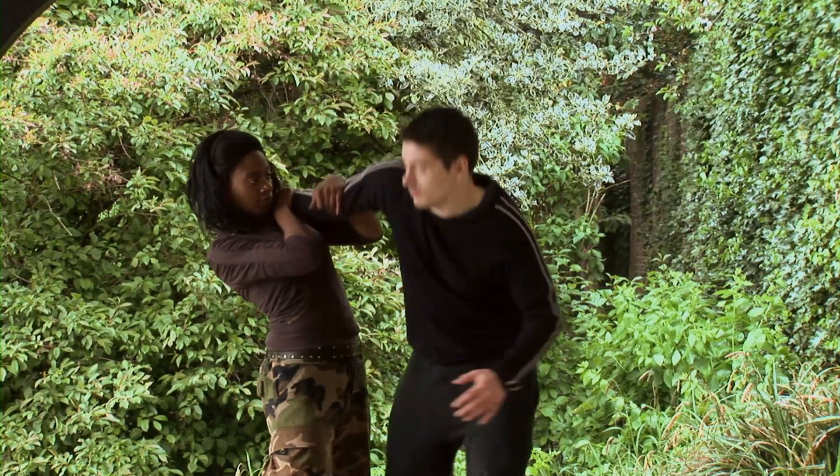This will lock his arm in place. As you can see, it's shifting his body. His body position means he's not able to use his other arm to attack. You never know what can happen, so it's always good to be prepared.